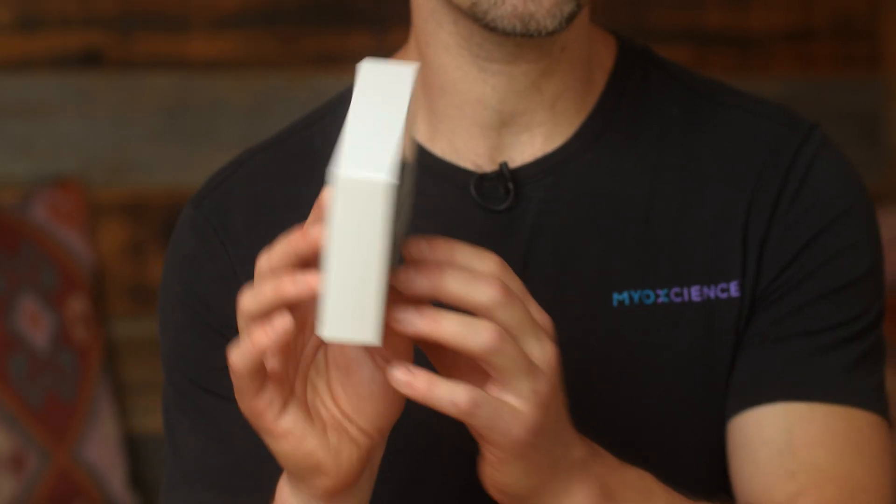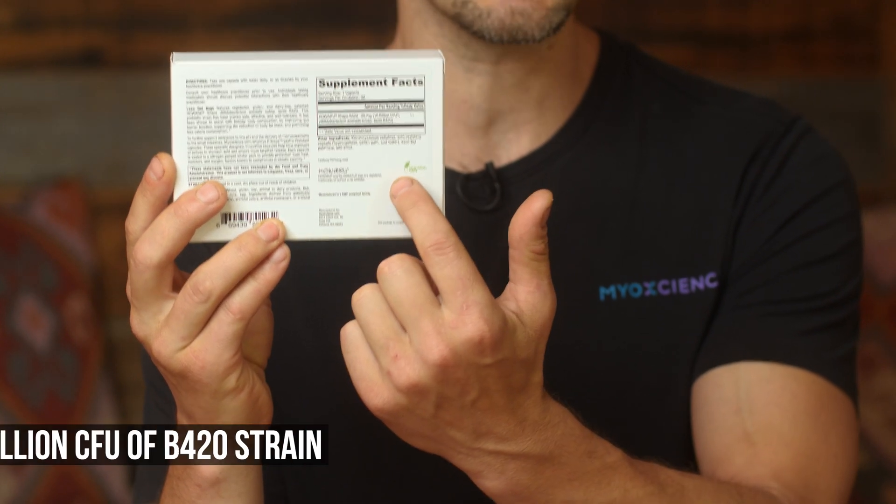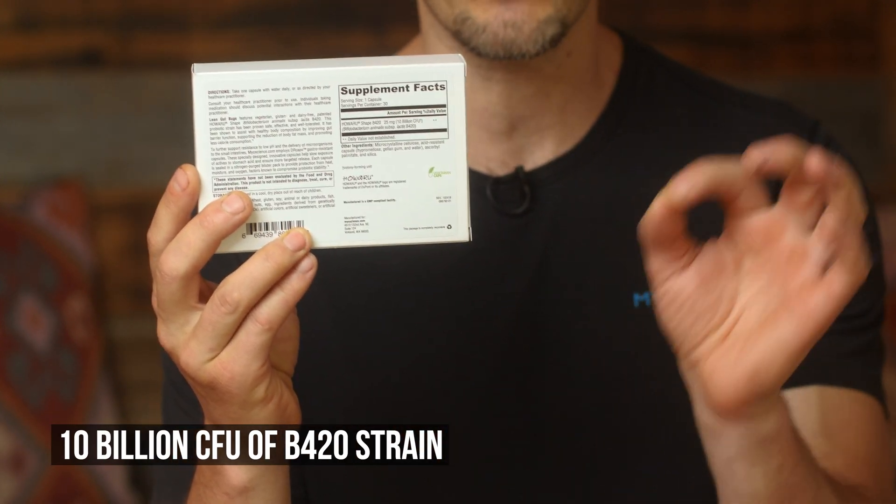This is where there's been some confusion, because we've had some customers say they think this product is expired. It's certainly not expired. To help add some clarity, let's look at the back of the label — the label claim is 10 billion colony forming units of the B420 strain.